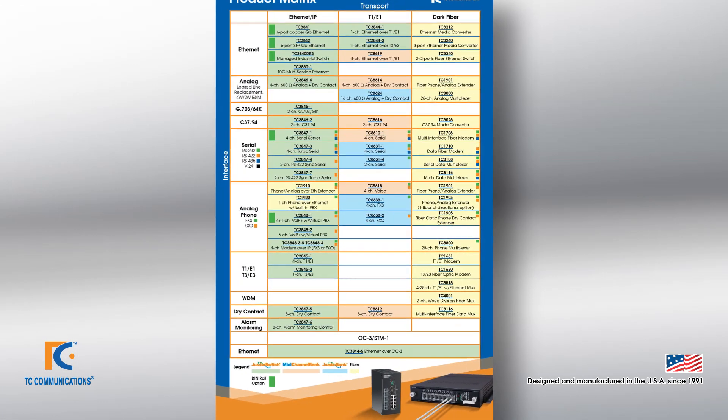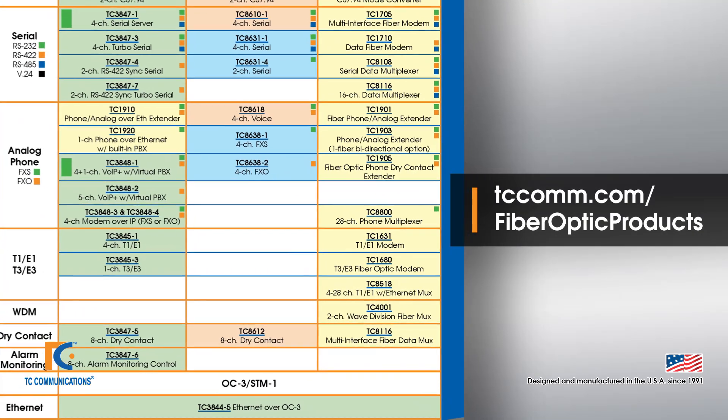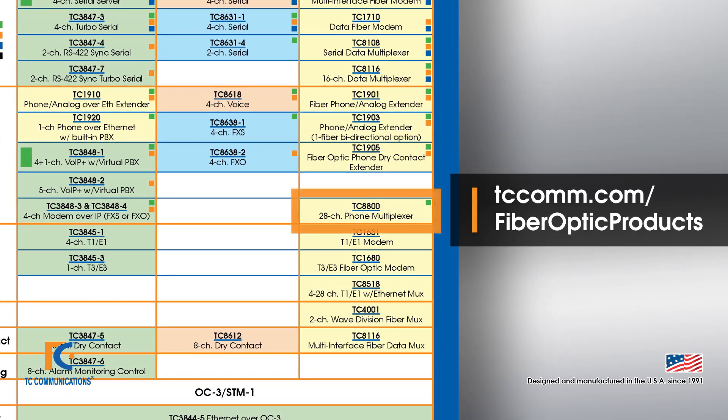You can locate the TC8800 on our product matrix under the dark fiber column under transport, and in the analog row under interface.